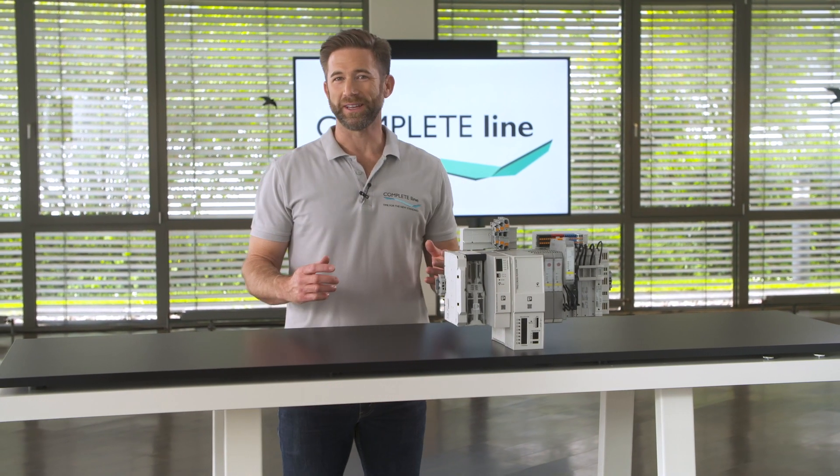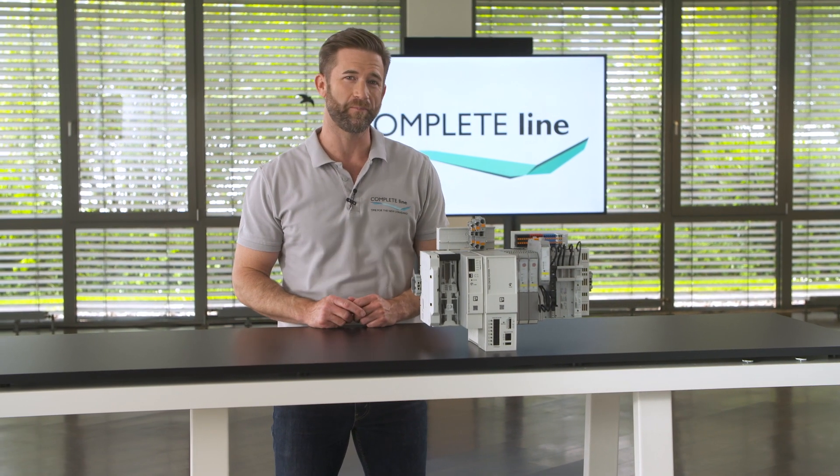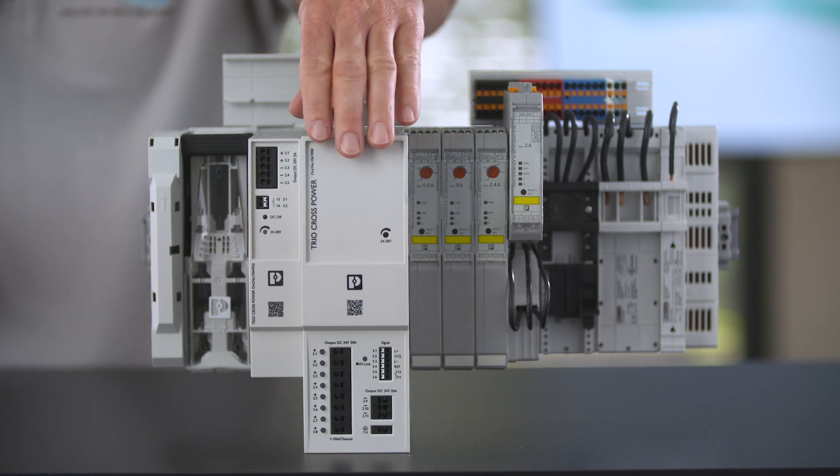Similar to my training, modularity is a genius tool to increase flexibility in control cabinet building. This year we introduce a new complete line highlight which enables exactly this — the Cross Power System.